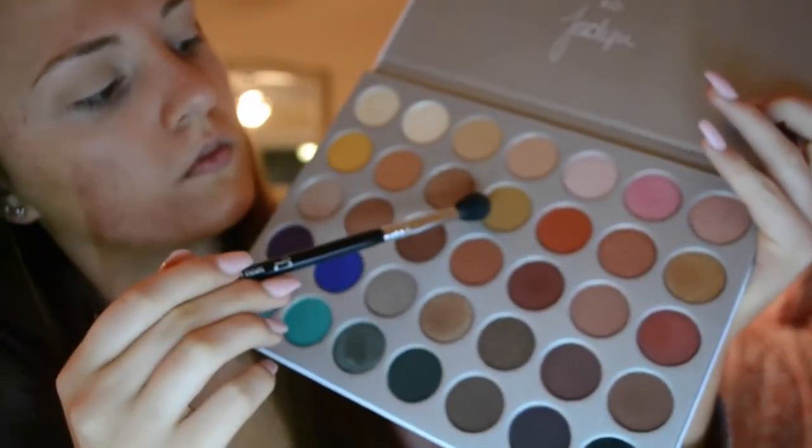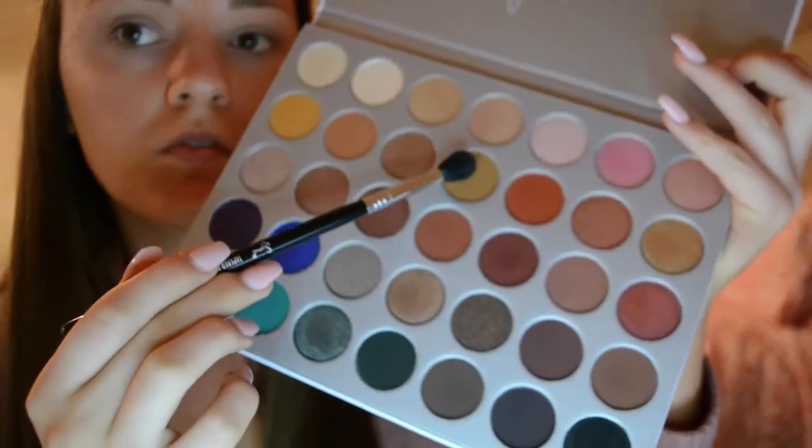Next I'm taking the color Pukey on that same Sigma E40 blending brush and I'm just going to blend that into the crease, kind of where I put the MFEO color, just to deepen it up.